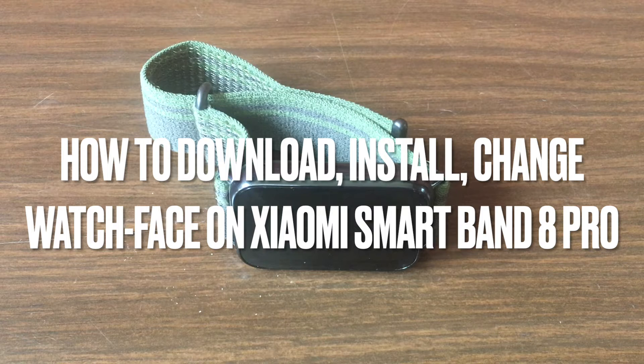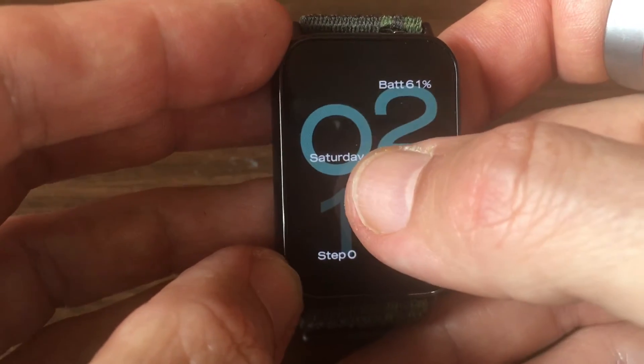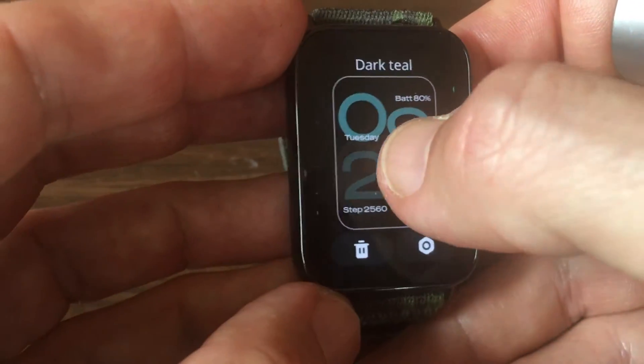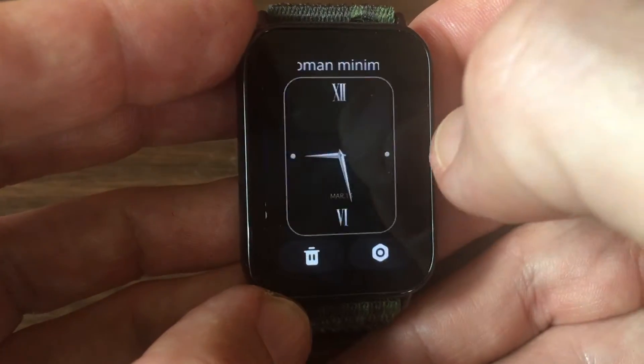In this video I explain how to install and change watch faces on the Xiaomi Mi Band 8 Pro. Changing watch faces is quite easy — simply long press on the screen and you'll see the selection of watch faces.